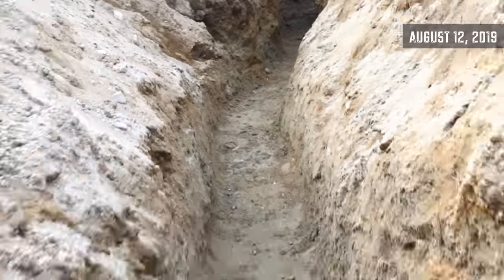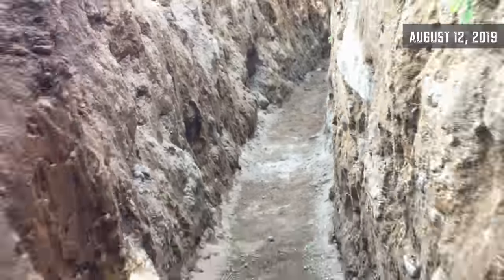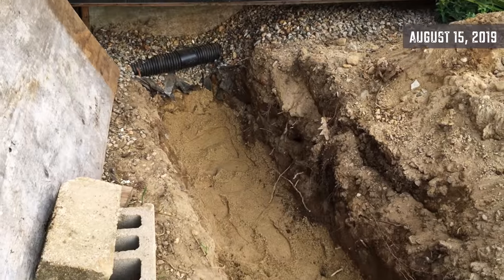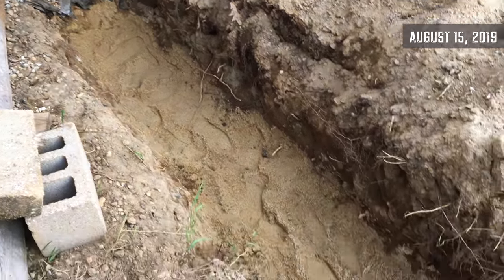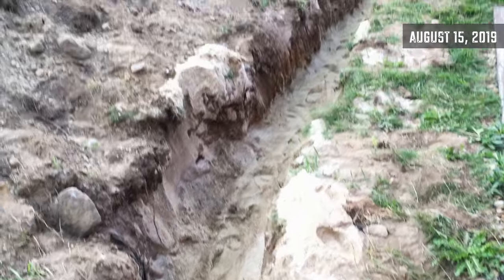It took several hours of hand digging to prepare the trench and get it cleaned up for all the pipes we were going to need. Then after I was done, we could start the dance of contractors and inspectors — contractors, inspectors. It was a long process.